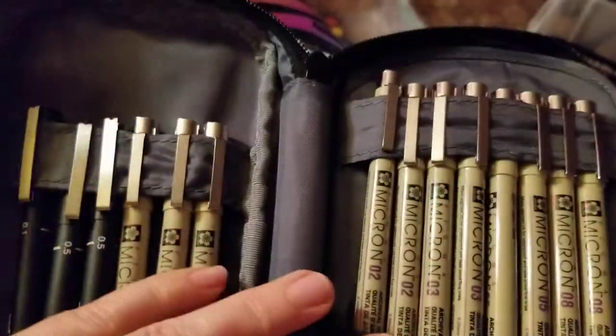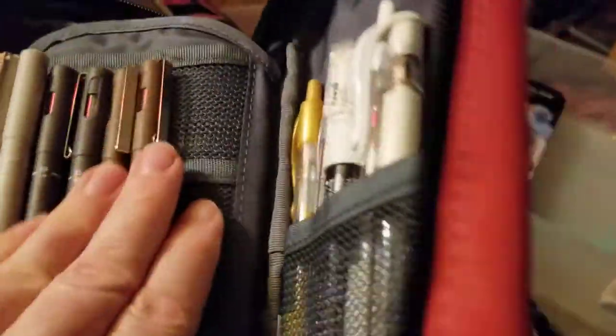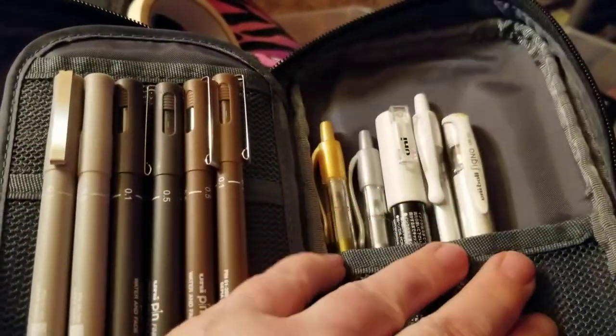This is another cool thing I just picked up — it's a pen case to hold all of my Micron pens. We've got Micron pens, Uni Pin pens, and some cool ones in shades of gray and sepia, plus a gold and a silver.